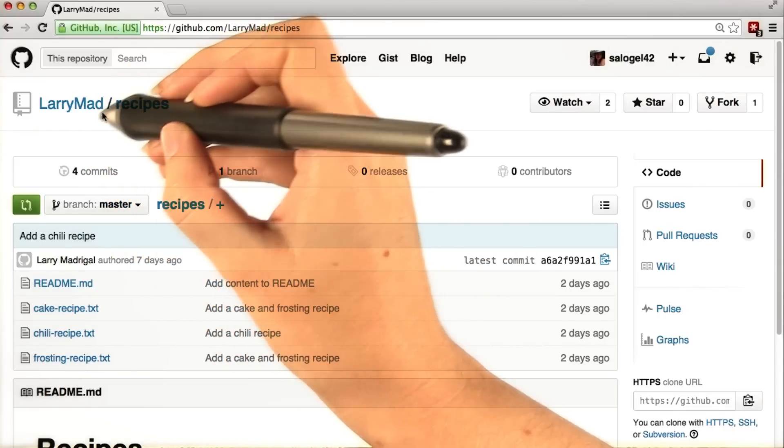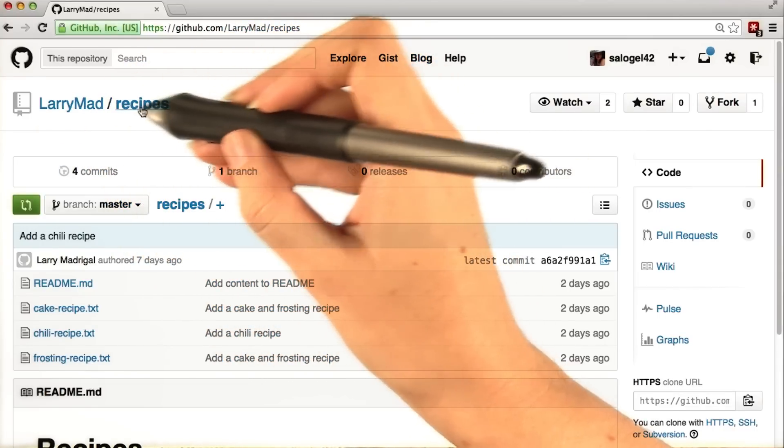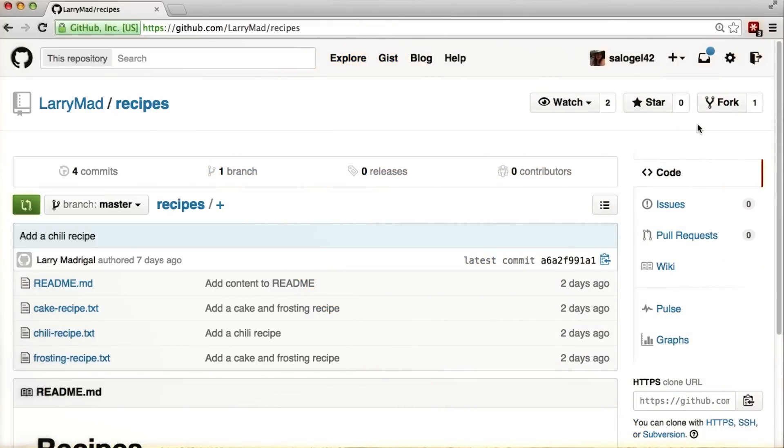Our coworker Larry, who you saw in the first lesson, has been putting together a recipes repository. Caroline and I like these recipes, but we want to tweak them a little bit to be more to our tastes, so that then we can share them with our friends. Larry's okay with us sharing our modified versions, but he wants to keep his version as it is.